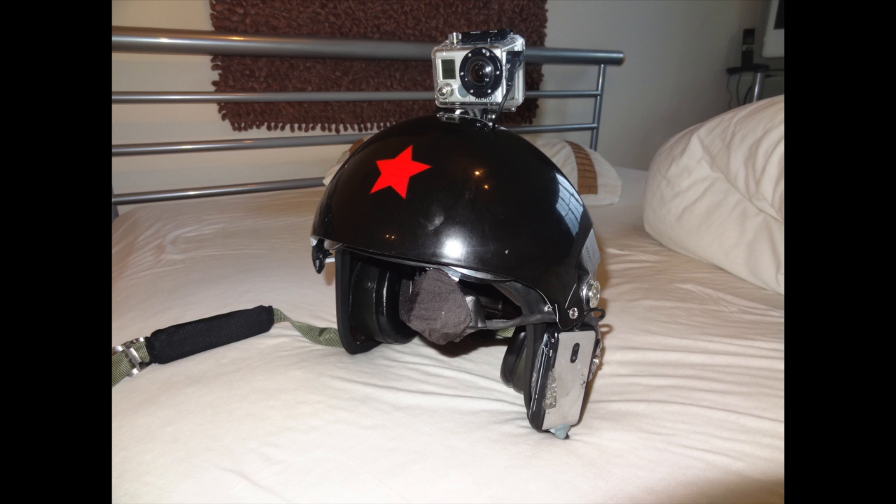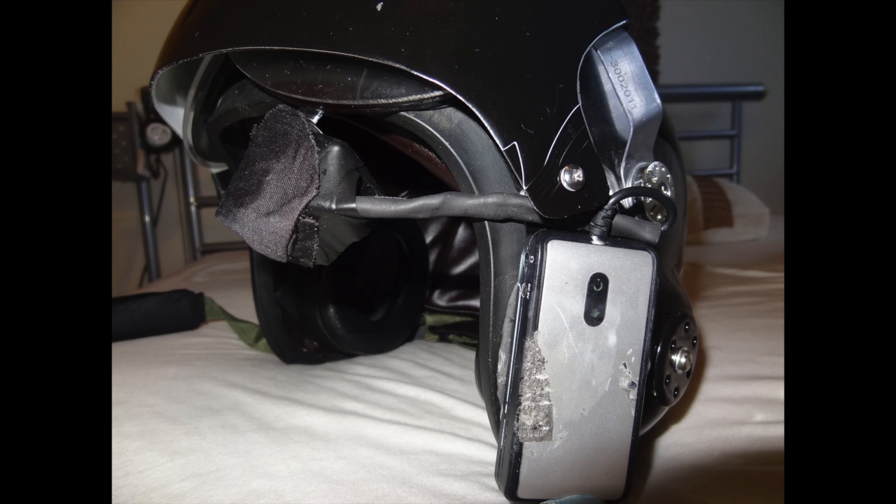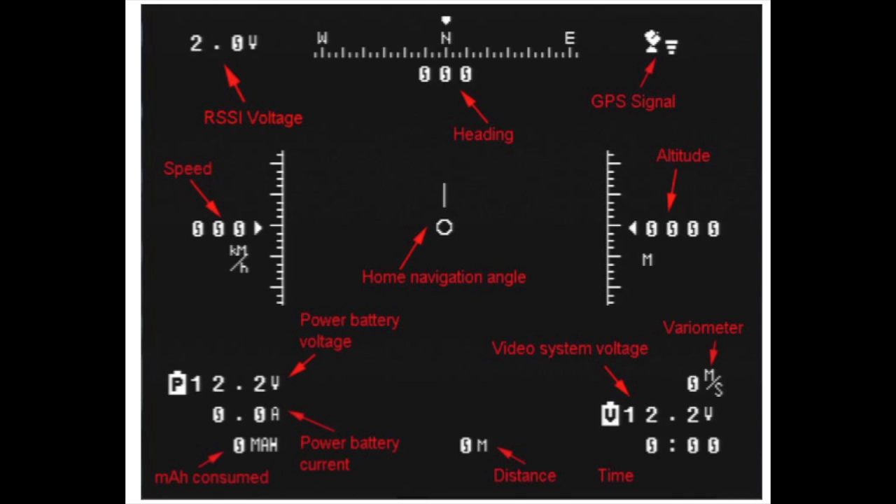Here's just some pictures showing you the helmet, and another one with the visor down, close up — obviously needs to be tidied up a little bit. And here's the actual OSD information. You can see some of it's only relevant for radio control, but most of it is relevant for us — or me anyway.